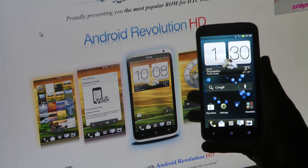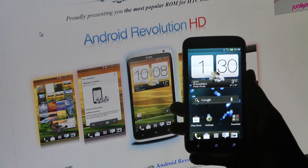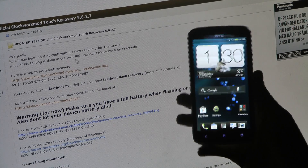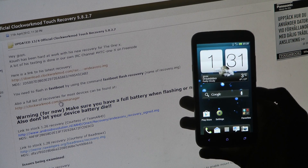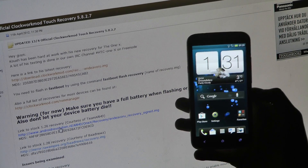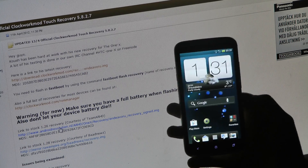So what do you have to do? We need to go ahead and flash the original recovery for 1.26 to be able to apply this update. The links for that are going to be in the description. It's basically in the Clockwork Mod Touch Recovery thread — you can see a link to the stock 1.26 recovery. There's also a link to the stock 1.28 recovery. Go ahead and download the 1.26 recovery because that's what we're running on and we're going to apply the latest 1.28.